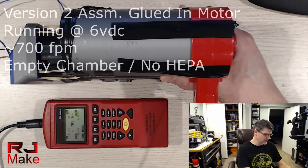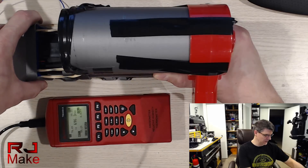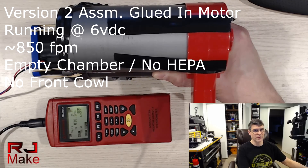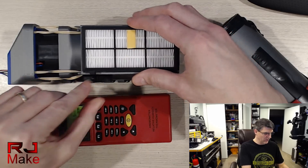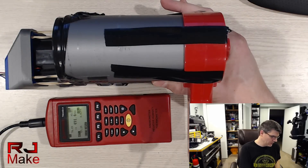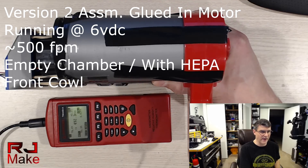So we're getting roughly 700, 690 feet per minute. Let me take the front cowl off and you'll see. Roughly 850 feet per minute moving through the filter — it's completely empty, so I would expect that. And that is at 6 volts. We will go ahead and put this in place and see what our CFM is. So roughly 500 feet per minute with the front cowl on and the HEPA filter in place.